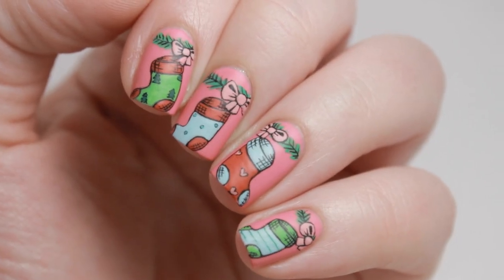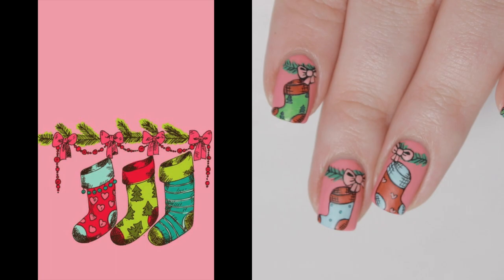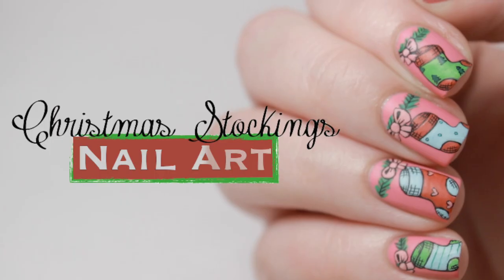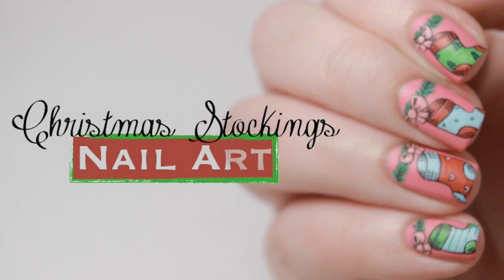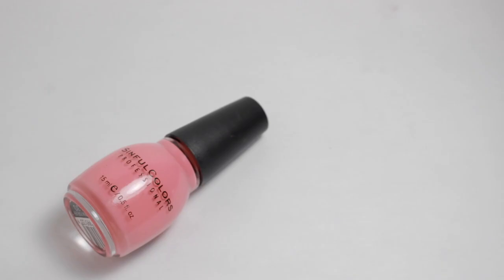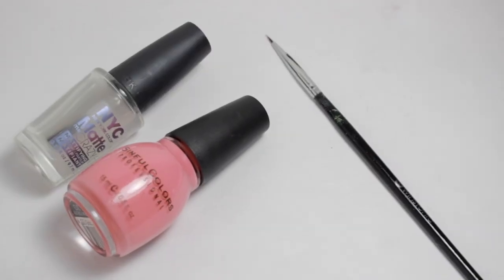Today's nail design was inspired by a pretty Christmas stockings wallpaper. For this design I used an assortment of acrylic paint as well as a pink polish, paintbrush, and matte top coat.